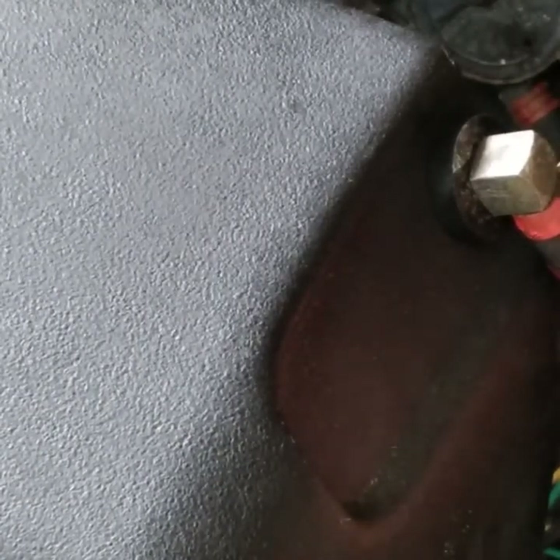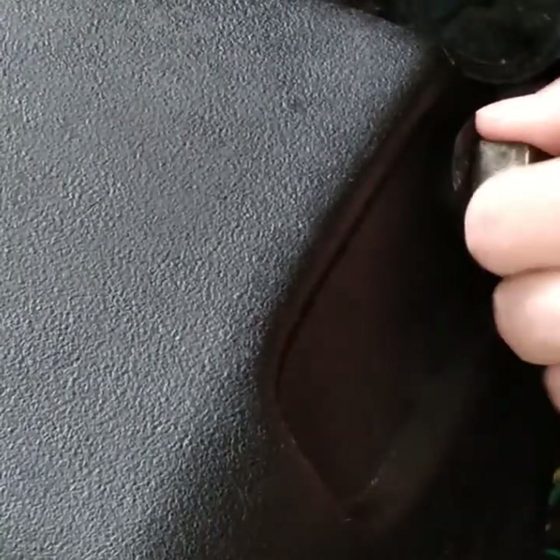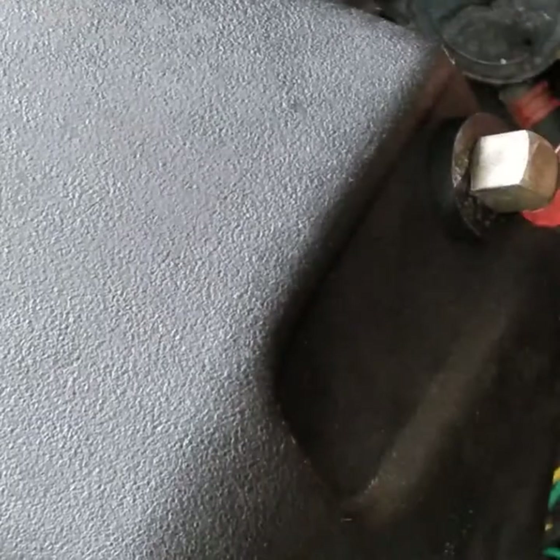There it went! Make sure it's seated in there really good. That should not leak any. Well, there you go guys.